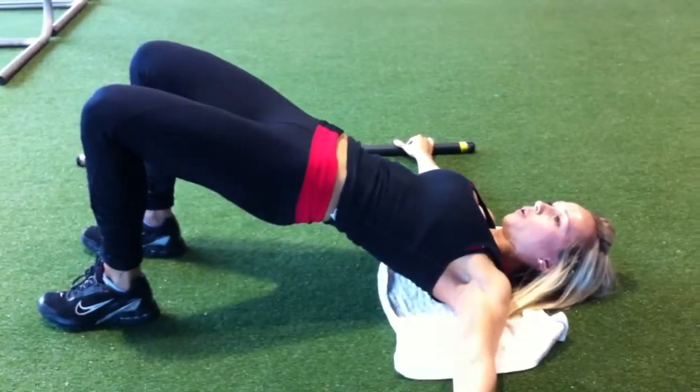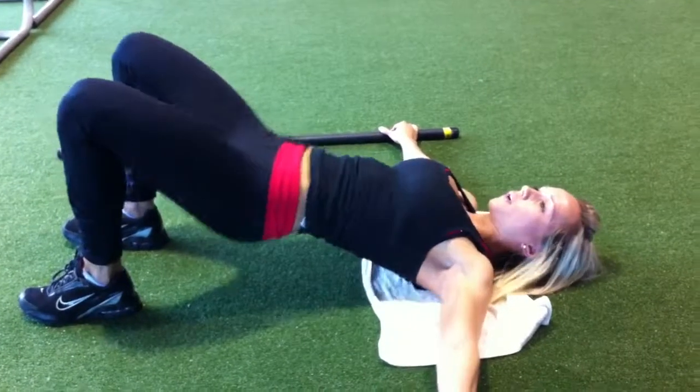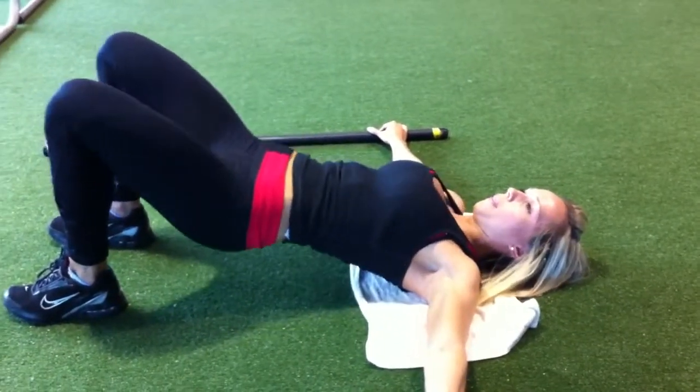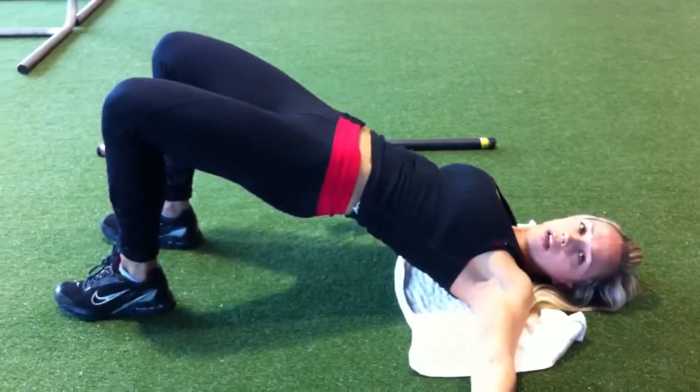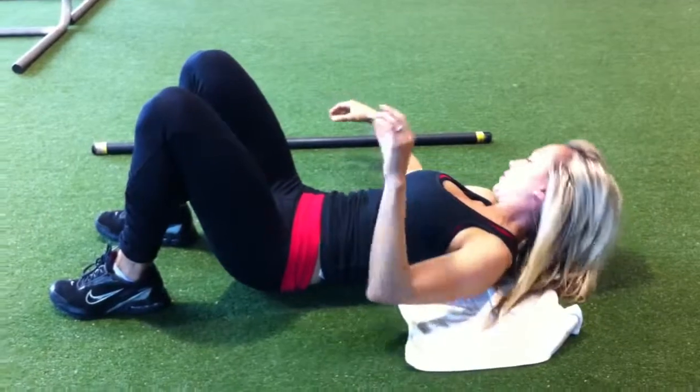On a nice steady tempo — you don't want to just be pressing back and forth. The key here is actually having the muscle and mind connection, so really activating your glutes.